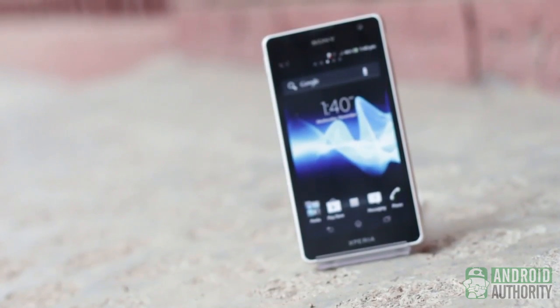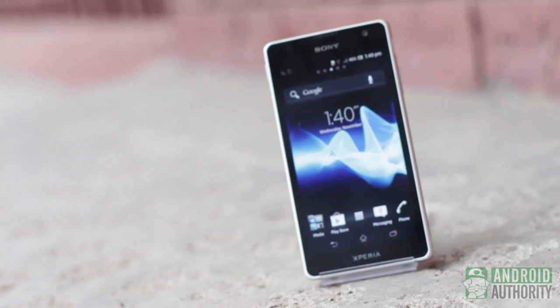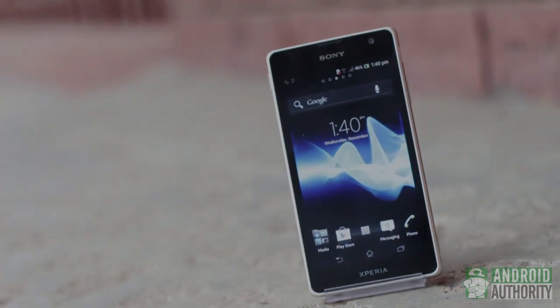Like this phone? Let us know in the comments! Visit AndroidAuthority.com to know more about the Sony Xperia TX and for more Android news and reviews. Also, remember to subscribe to our YouTube channel. This is April from Android Authority — thank you for watching! May the light side of the Android force be with you!